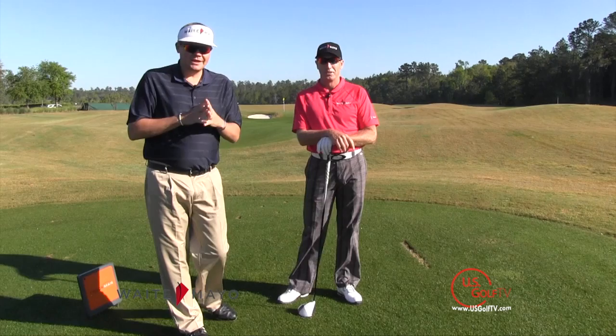On behalf of Grant, I'm Joseph Mayo. Thank you for watching.